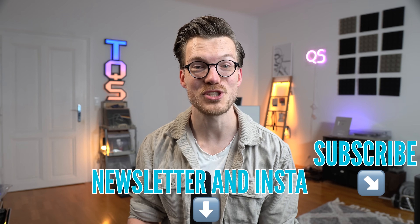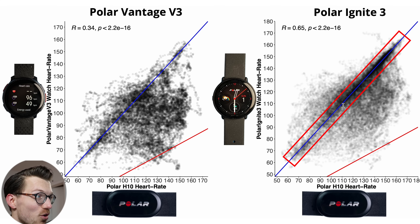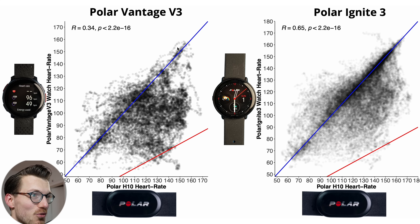Here is the overview plot for biking outside. Both the Polar Vantage V3 and the Ignite 3 aren't amazing, with quite a few points away from the blue line, but the Vantage V3 is definitely worse. The correlation for the Vantage V3 is 0.34, which is really low. The Ignite 3 has a correlation of 0.65, which also isn't great but definitely a lot higher. For the Vantage V3, especially in the higher heart rate range, most points are below the blue line, indicating it frequently detected a too-low heart rate.